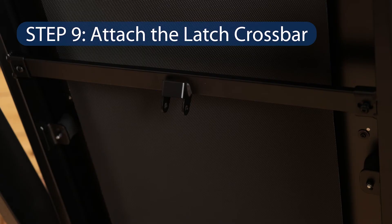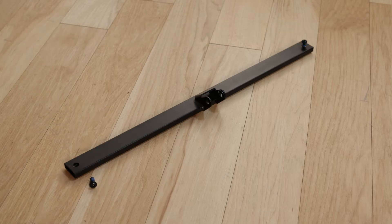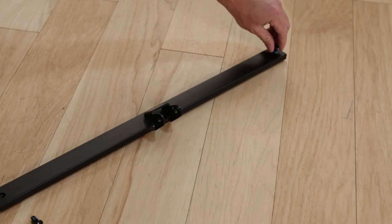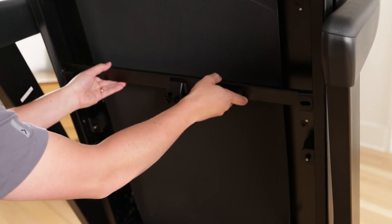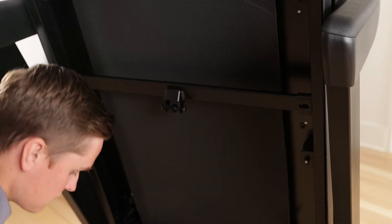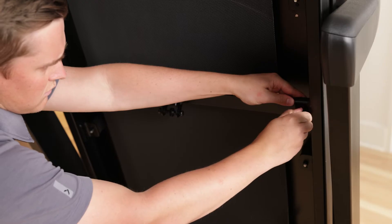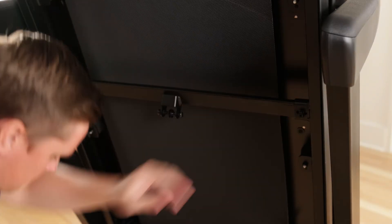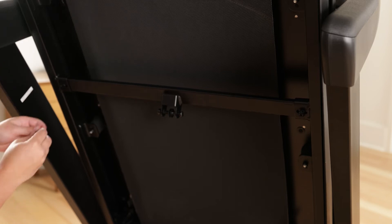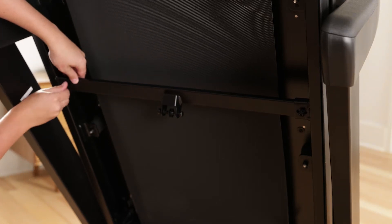Step 9: Attach the latch crossbar. Have a second person raise the frame and hold it. Remove the two 5/16-inch by 3/4-inch screws from the latch crossbar. Line up the latch crossbar to match the holes, and make sure the sticker that says "This side toward belt" is facing the treadmill. Attach the latch crossbar to the brackets on the frame with the two 5/16-inch by 3/4-inch screws and two 5/16-inch star washers.